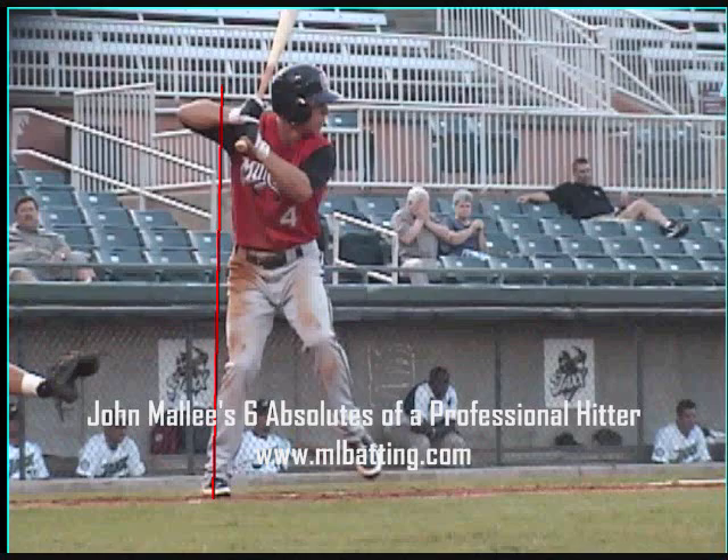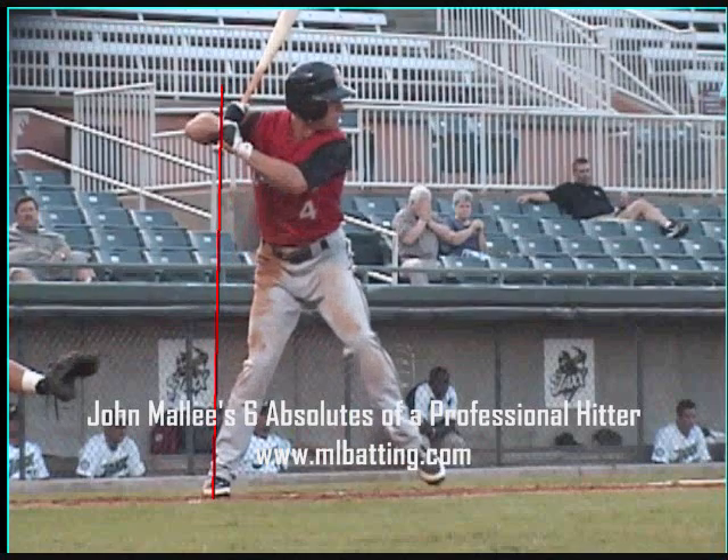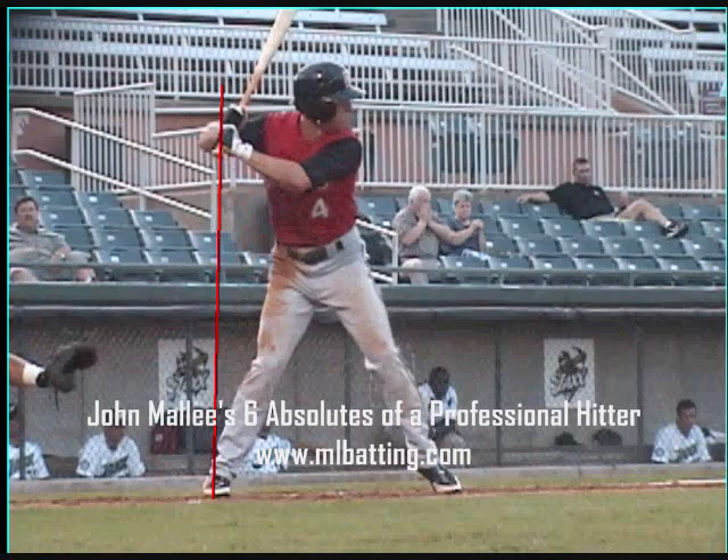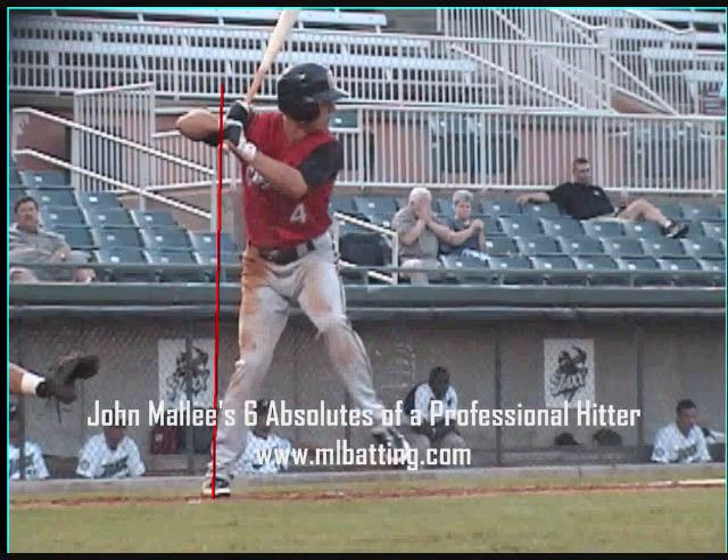Absolute number two: if the stride foot moves forward, the hands are going to move back in the opposite direction. We call this a trigger stride — stride forward, hands back.